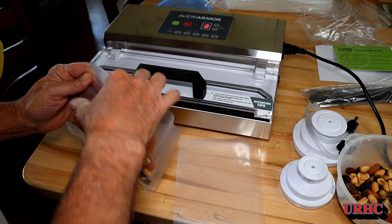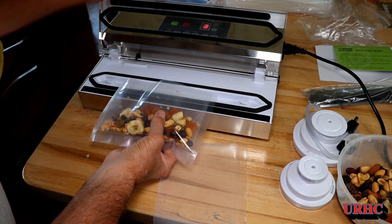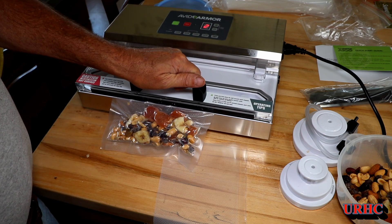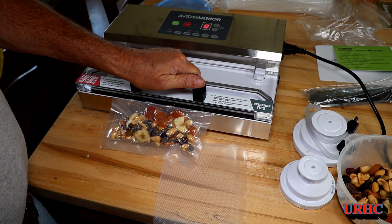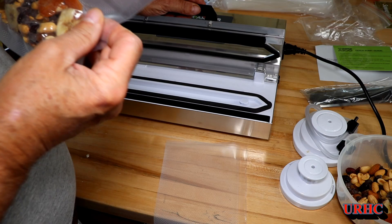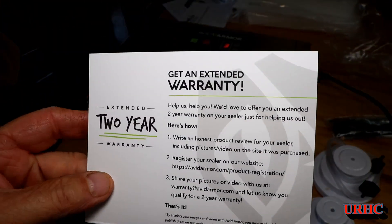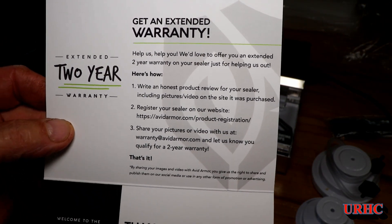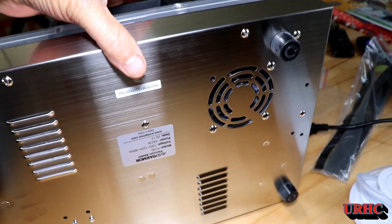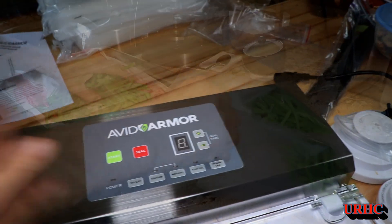These are the Avid Armor bags, which I really do like, and they're about a quarter the cost of the Food Saver bags. I put the granola in and you have to push down pretty good on it. Once it starts pulling the vacuum, it sucks that lid down and makes a seal — a pretty decent seal, not clear all the way through. To get an extended warranty, if you give a good review and send in a picture, you get the warranty on it. You can see it's all made of stainless steel, and this is made in China just like the Food Saver.